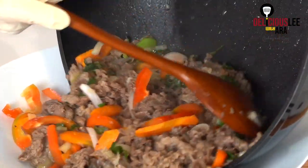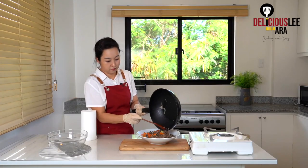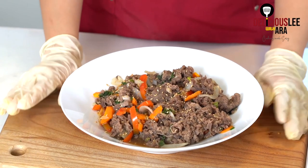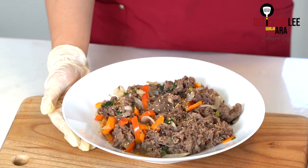Must try recipe! I just topped it off with sesame seeds and it's as easy as this — you already have a very gourmet, authentic beef bulgogi ready to be served. Everyone's gonna be crazy about it! I hope you enjoy my very easy beef bulgogi recipe. Hope to see you again next time. Bye!